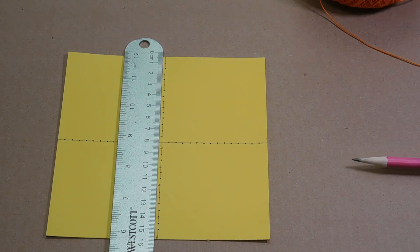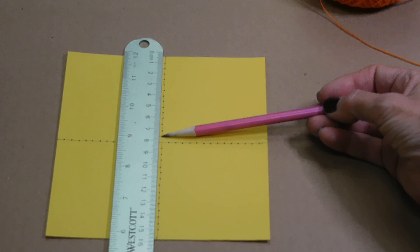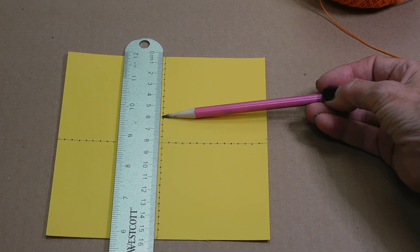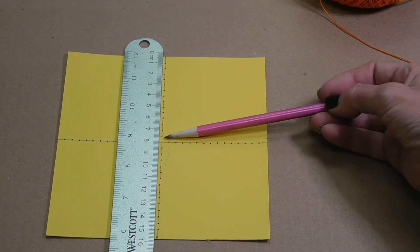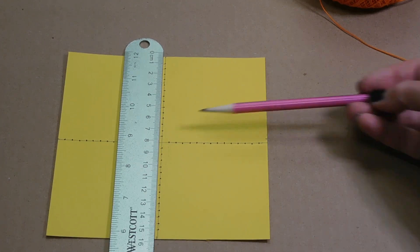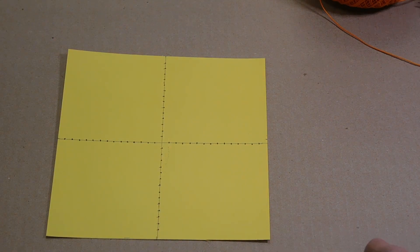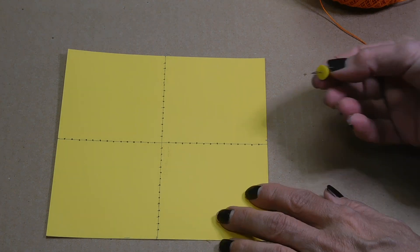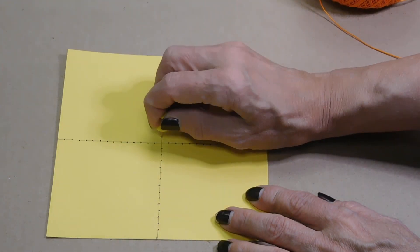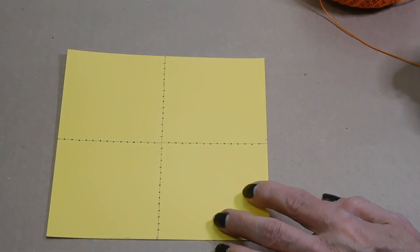For this part I actually worked in centimeters just because it's a little easier for me. I made a mark at every half centimeter — so 14 marks going up, 14 marks going down, 14 marks going over, 14 marks going over the other way. And then I am working on a piece of cardboard, so it makes it easy — I just took a pin and punched a hole at each of those marks.